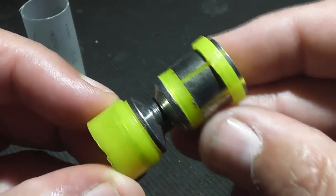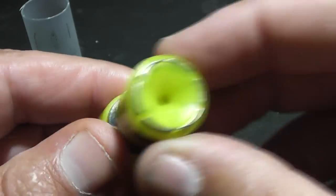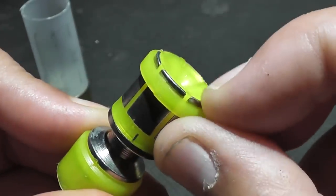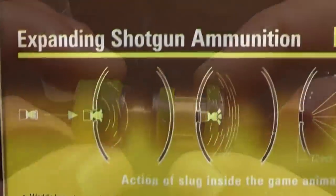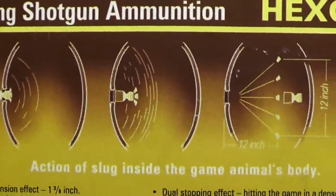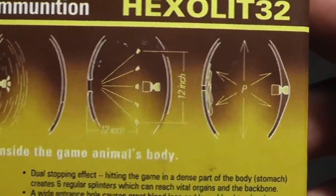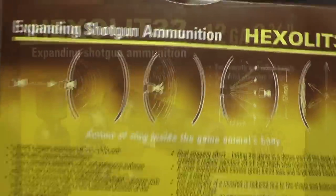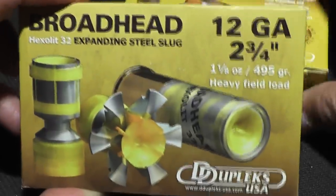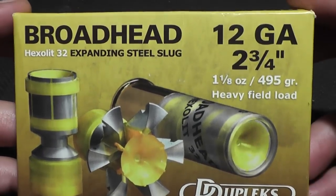You'd probably think it was an armature out of a motor or something. It even looks like a little pulley that would drive a V-belt. But what this is is an expanding steel shotgun slug. It does more than just expand — it expands and then fragments like a hand grenade inside your target through hydrostatic shock. The six very sharp little teeth break off and become their own projectiles, spreading throughout the wound cavity causing even more damage. While the slug hasn't really changed, the packaging has — still a nice bright yellow box, but with more emphasis on the name Broadhead rather than Hexalit 32.